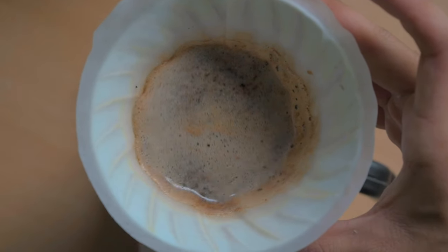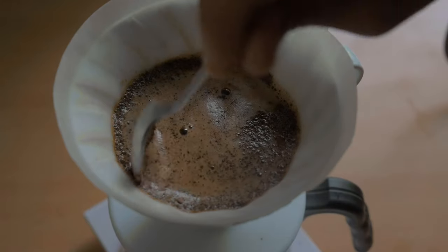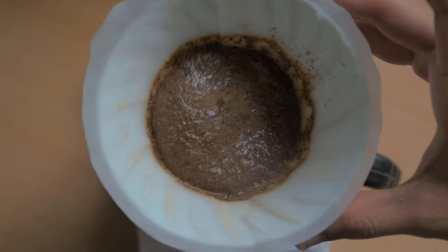The second variable is agitation. Keeping everything else the same, more agitation gives more extraction, and lesser agitation gives less extraction. Agitation happens when you stir with a spoon or give the V60 a swirl. It's similar to stirring sugar into water to dissolve it. There are two types: manual stirring with a spoon, or swirling the V60. In my experience, swirling gives better results because it gives every particle a chance to move and get fully suspended in the water.